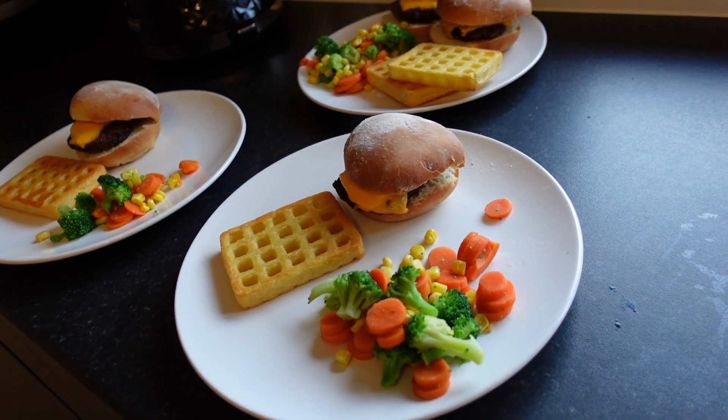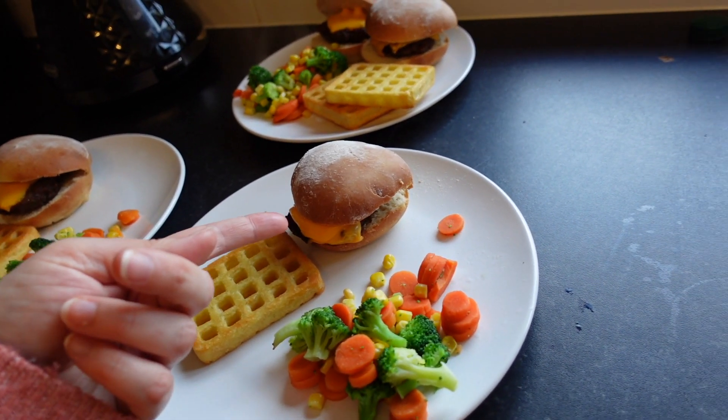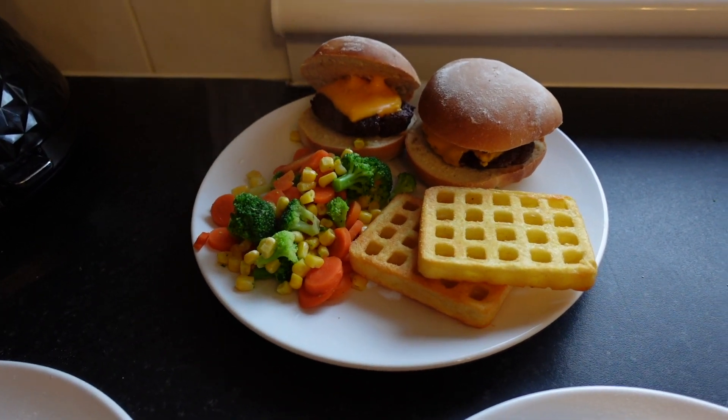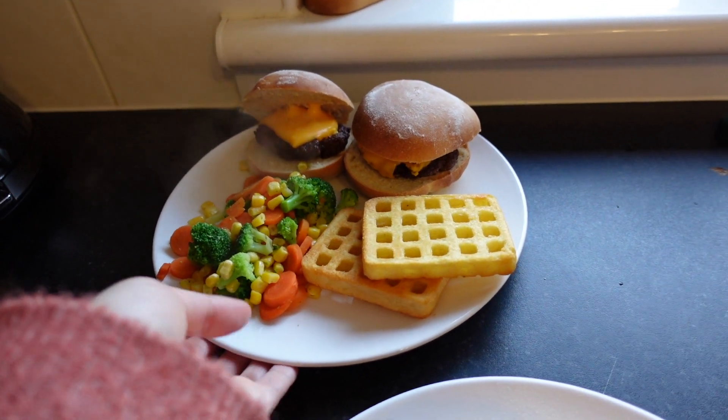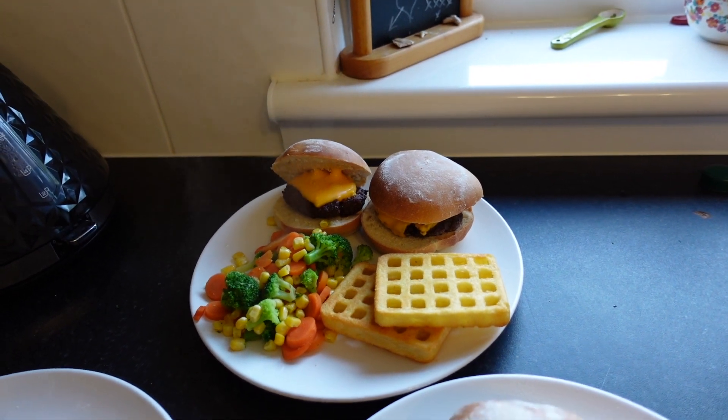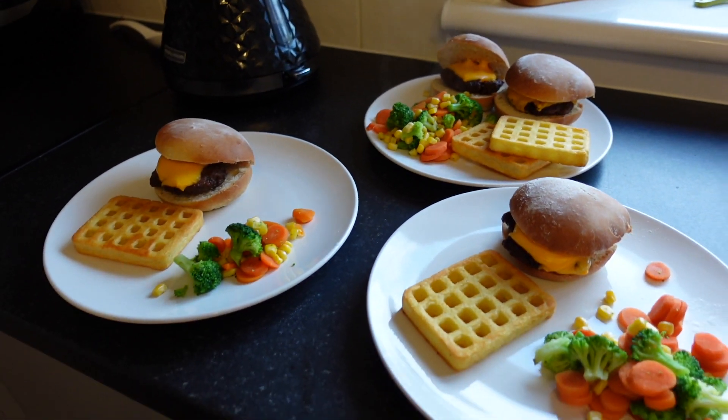Here is how the dinner turned out for the kids — potato waffle, burger, and veggies. I know they will eat all of this. Skye especially — that looks like a lot of food but she is one growing girl, so she will eat all of that. I doubt there will be anything left. And that is dinner tonight, my friends.